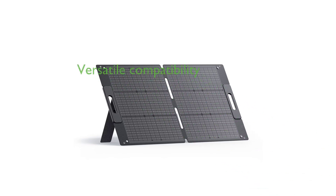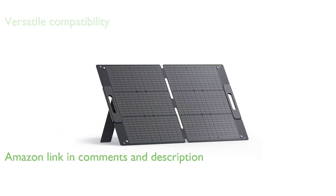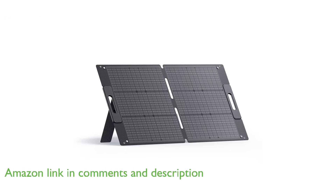The Blutie 100-watt solar panel is a versatile power solution compatible with a wide range of solar generators, making it ideal for various outdoor activities like camping and RV trips.